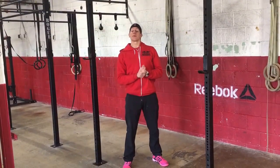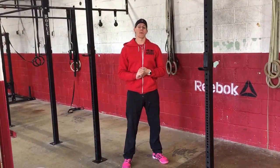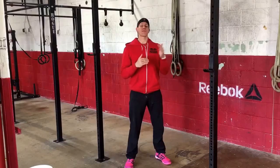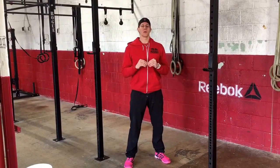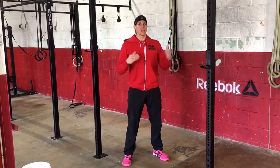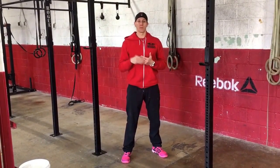Hey guys, welcome back to Technique Tuesday. Today I'm going to talk about the butterfly pull-up. What we see most commonly is that people are trying to do the butterfly too soon for their ability, so they can't get their chin above the bar during the butterfly — so they keep trying and keep messing up that actual positioning.